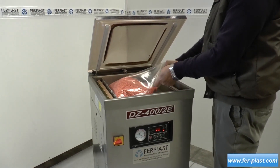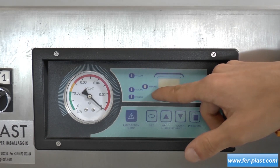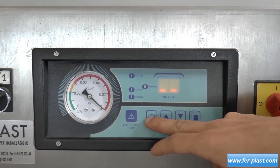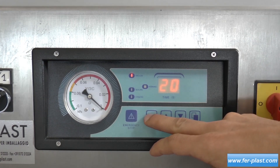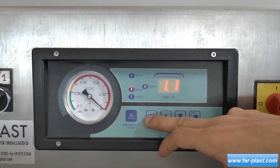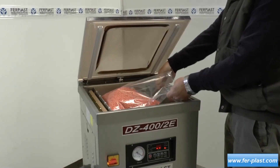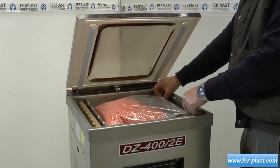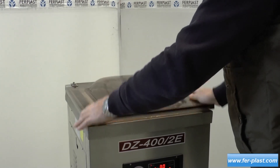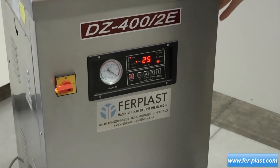The operation of the vacuum chamber machines is very simple. From the front panel, it is possible to set the vacuum time — the time during which the machine creates a vacuum in the chamber — the time for introducing the technical gas, the time for sealing the bag, and the cooling time in which the bars remain closed, allowing the just-made seal to be more resistant. Once these parameters have been set, the operator must place the bag inside the bell jar and lower it. The machine will automatically perform the vacuuming and sealing, and open the bell jar at the end of the cycle.